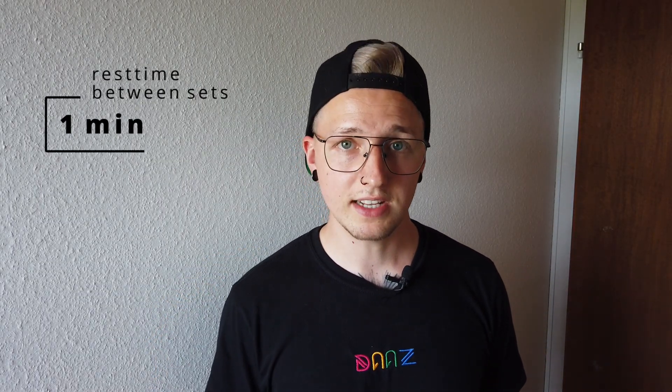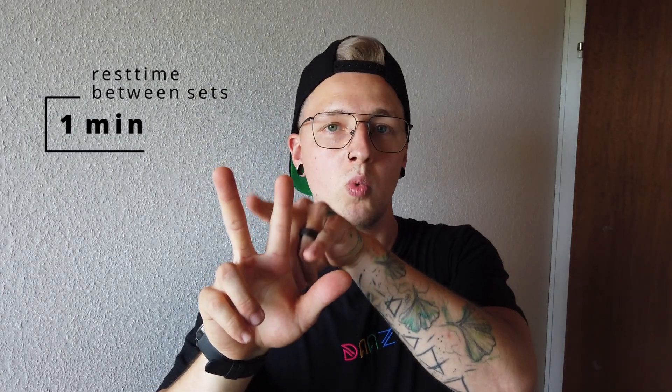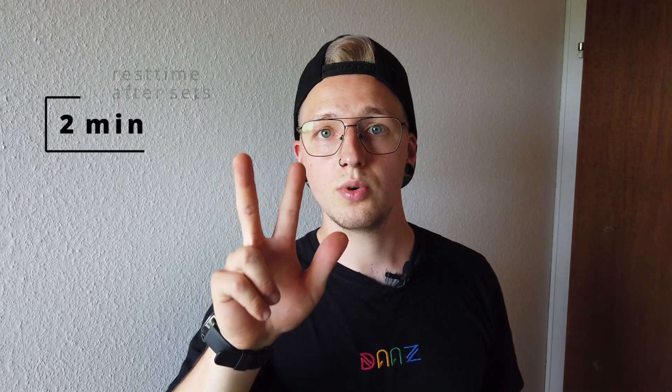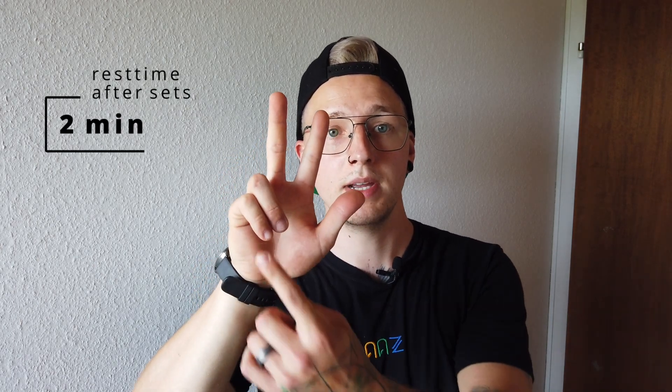Let's talk about rest time between the exercises and between the sets. Between the sets, the rest time is around 1 minute. And after the 3 sets, you rest for 2 minutes, then go on with the next exercise.